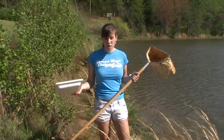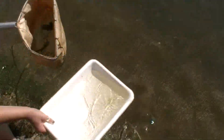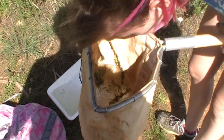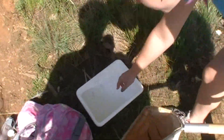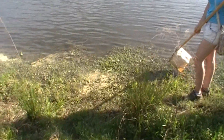To look at the stuff you got in your net, take your pan and fill it a little bit with water, then put it on the shore bank and you'll find your critter and put it in. Usually places with a lot of vegetation like this are good places to find insects.